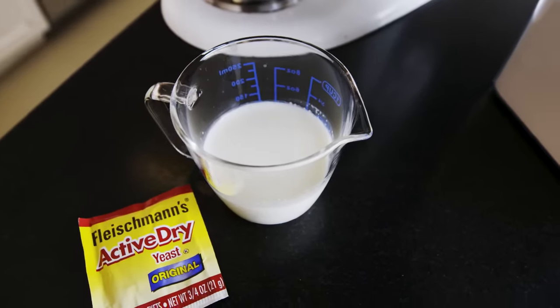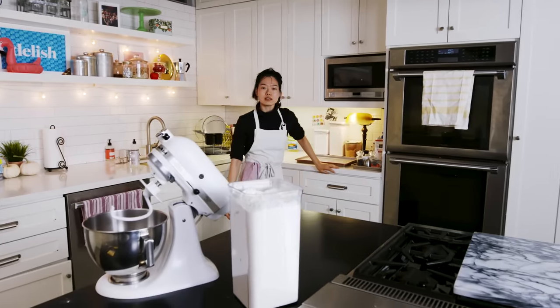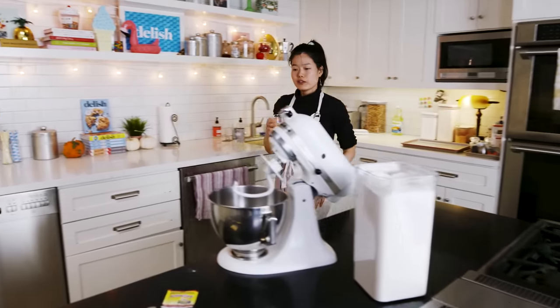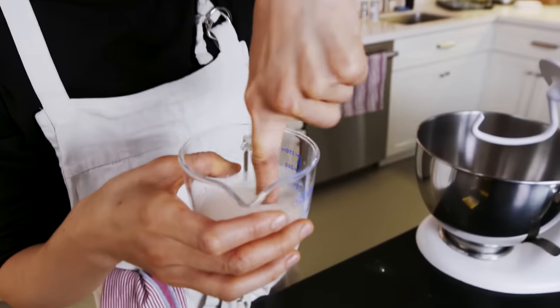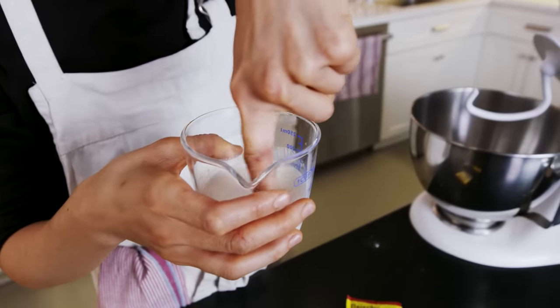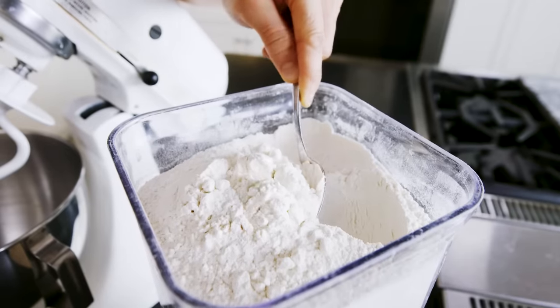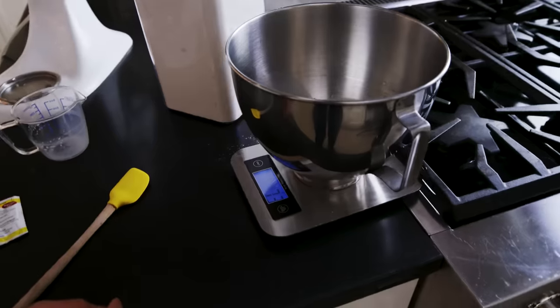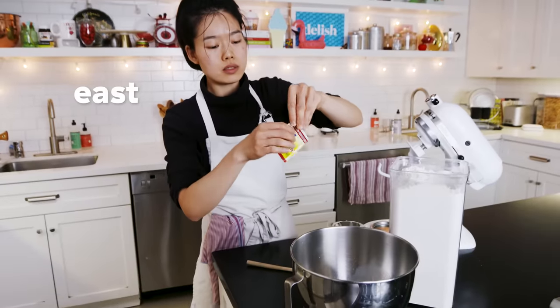We've got half a cup of milk. Just going to warm it up until it's lukewarm — about 10 to 15 seconds. Then we're going to do our finger test, make sure it's clean, and just until it's warm enough for you to take a bath in. Pour that in, and then one cup of flour — about 128 grams — and then one packet of yeast.